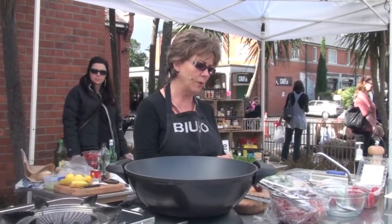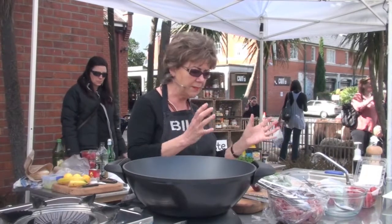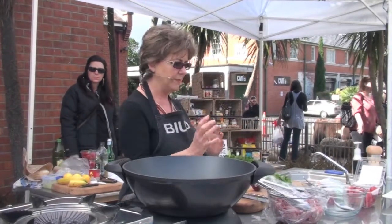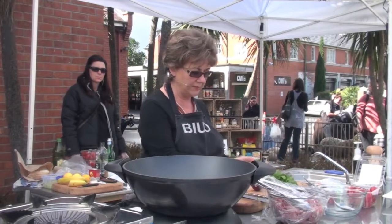The dish I'm making is a hot and sour pork and it's got Thai flavours in that. It's got some chilli, some lime and some palm sugar and it's got a lot of fresh vegetables in there with little baby tomatoes, cucumber and some red onion.